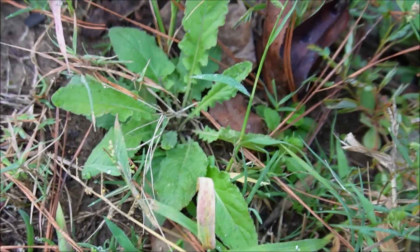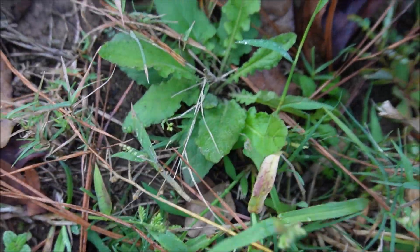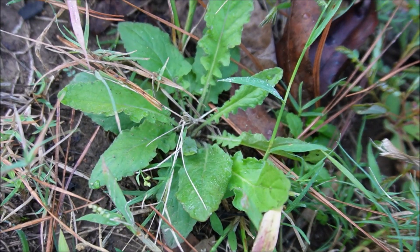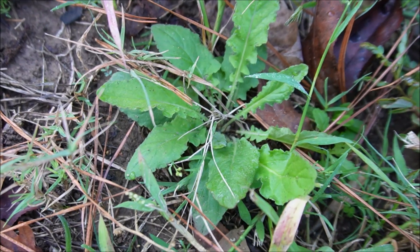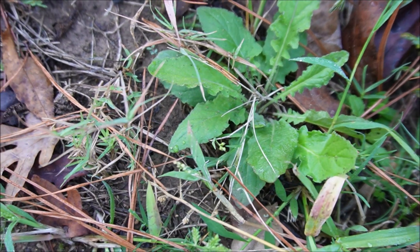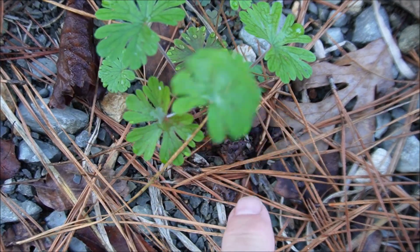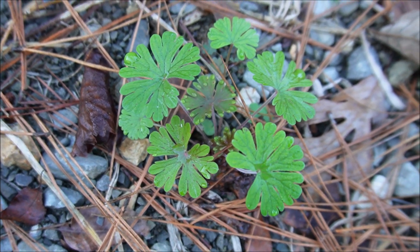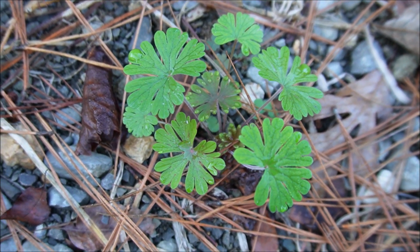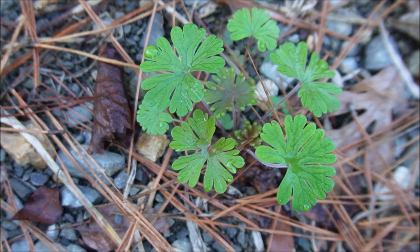Looks like some dandelions starting to pop up here. Later on they'll have a big yellow flower that's super easy to identify. There may be something called a false dandelion — I don't necessarily know which one's the false one versus the real one, but I believe this is a dandelion. Next we might have some type of geranium here popping up — there's a wild geranium and a Carolina geranium, a couple of the names I've heard.